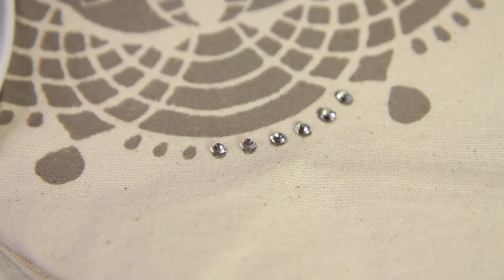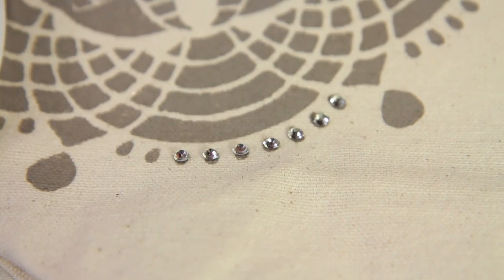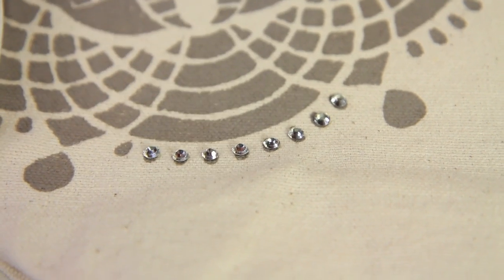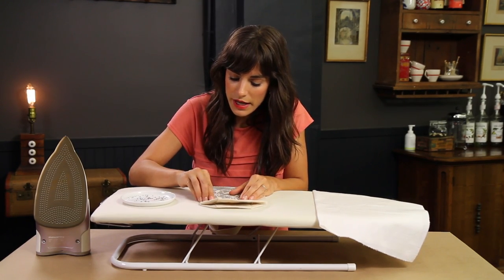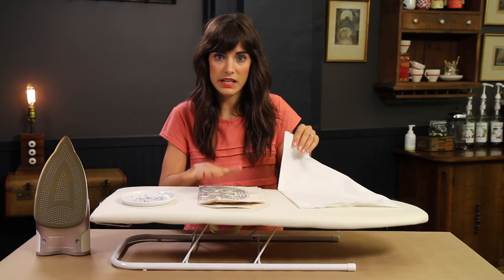One by one, lifting them and with the tip of my finger positioning them into place. I like to work in sections so that I can get them all down and adhered very well. You wouldn't be able to do the whole thing at once, so you want to do them in sections. I have about 10 on there, set in place.